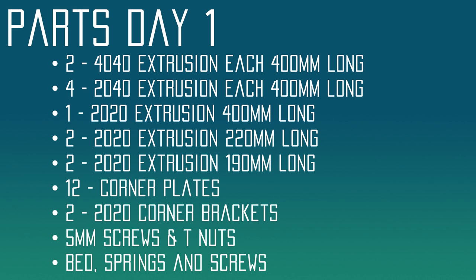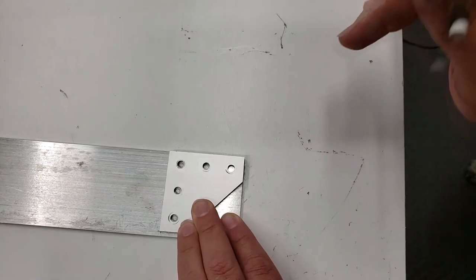We're also going to need two 20-20 corner brackets — I ordered those from Amazon. Then we're going to need a lot of 5-millimeter screws and T-nuts; I'll include links for those in the description. Lastly, we're going to need a bed, some bed springs, and screws. These were ordered from Amazon, and links for those are in the description.